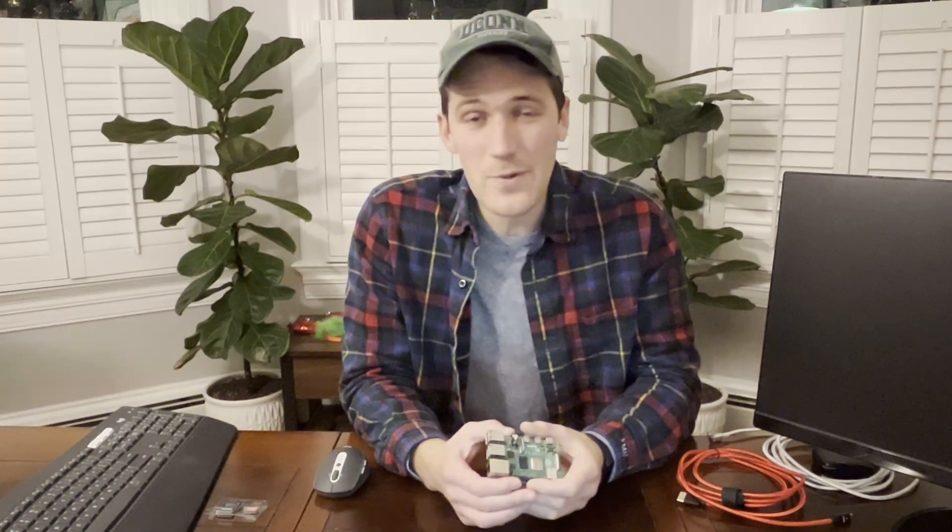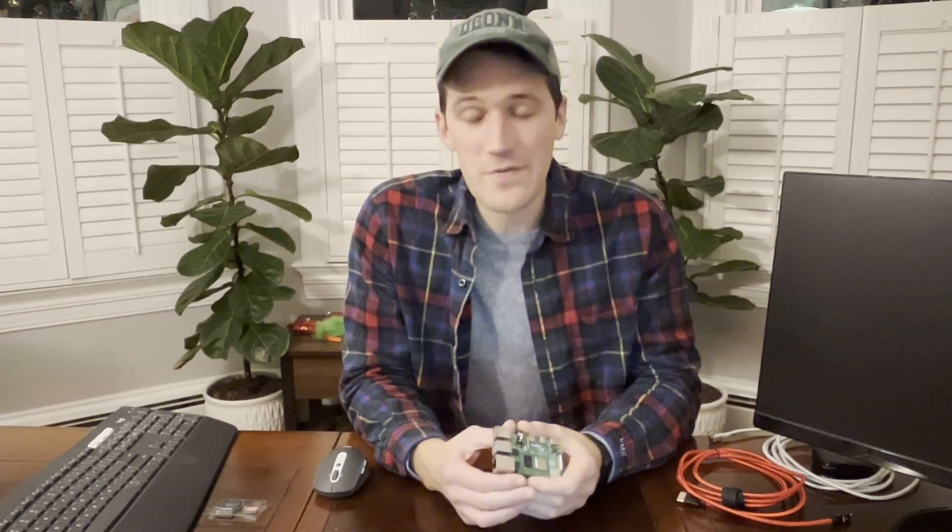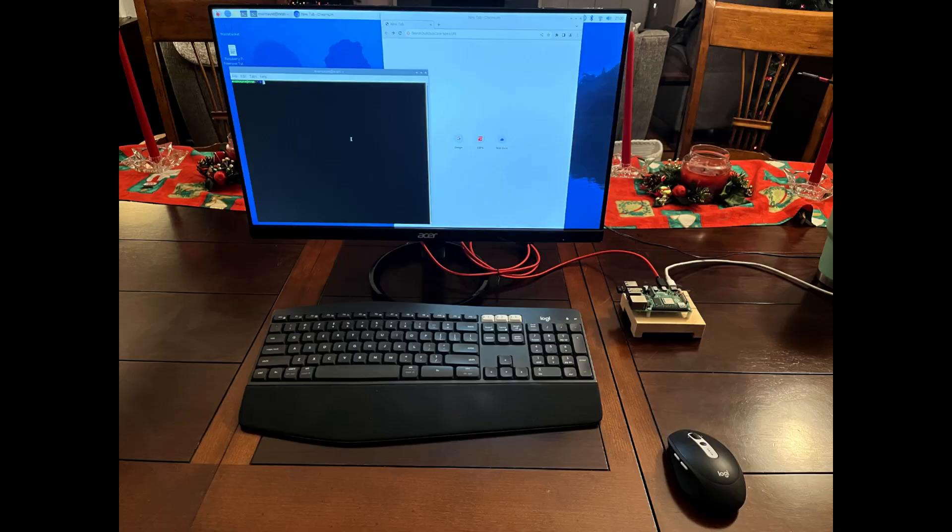Once you have all these items, you should be ready to go. You'll download the operating system onto the SD card, give it your Wi-Fi credentials so you can connect to the internet, and then you can use your Raspberry Pi to surf the internet for your first project. I'm a beginner, so I'm excited to get started. I'm going to start searching the internet for beginner projects. But if you have any recommendations on where to start, or tips for setting up the Raspberry Pi for the first time, leave a comment — I'd love to hear from you, and I'm excited to see where this thing takes me.